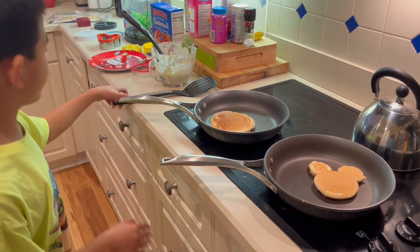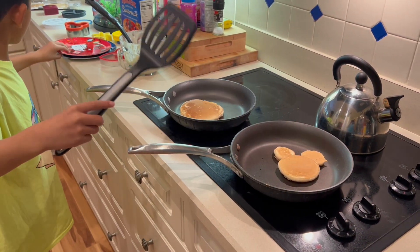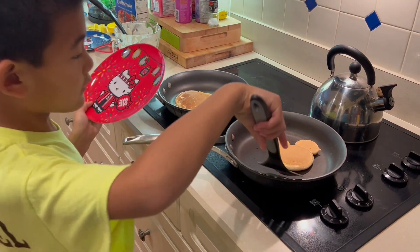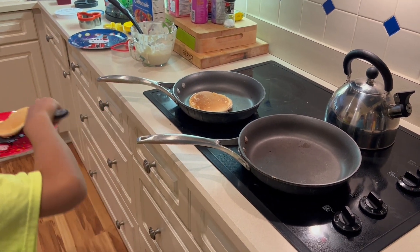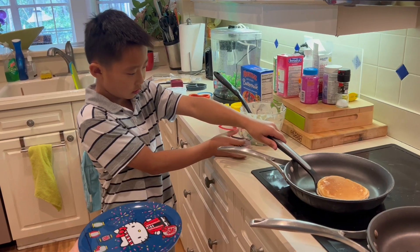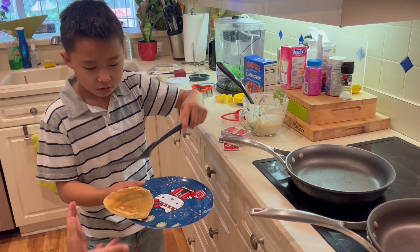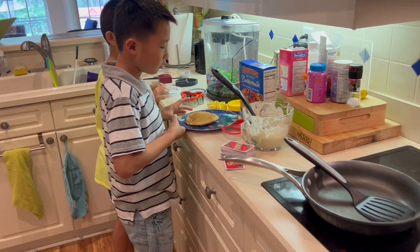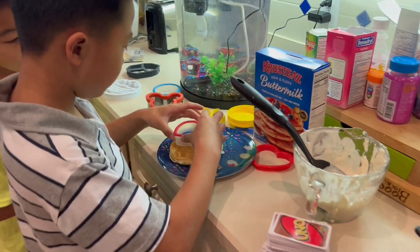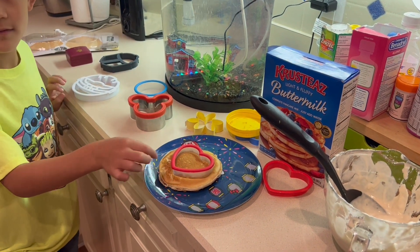Oh my goodness, I think your pancake's ready — do you want to put it on your plate? We're going to cut it out and make something out of the other pieces.